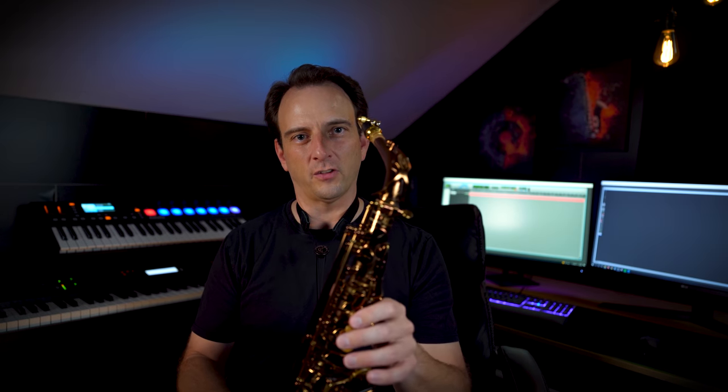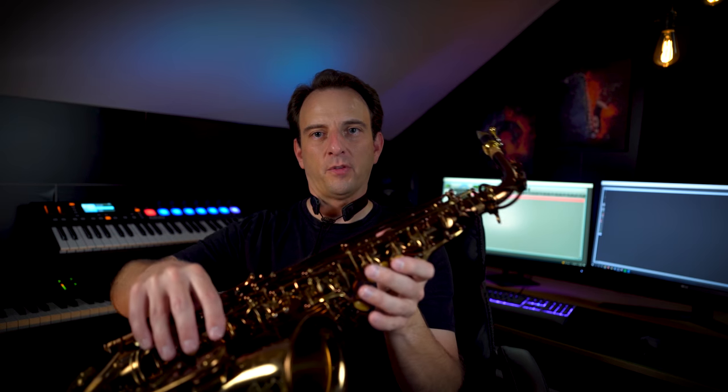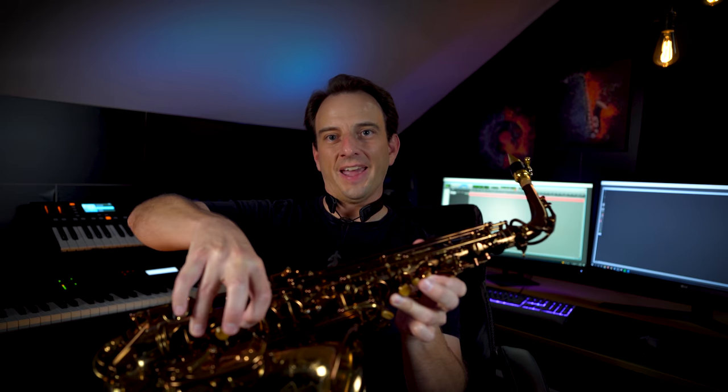The next one up is the high G, and this one we're going to finger what we call the split fingering. On the left hand: one and three; on the right hand: one and three. We're not playing the front F here — just one, three on the left and one, three on the right. And then to get up to the G sharp, we use basically the same fingering: one, three on the left, one, three on the right, and the side C key, which is the middle side key.